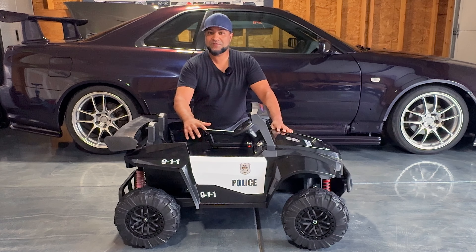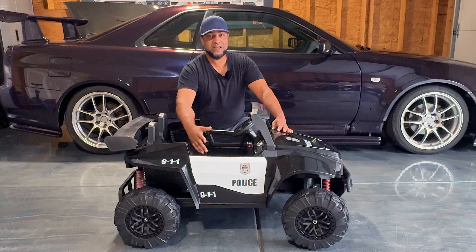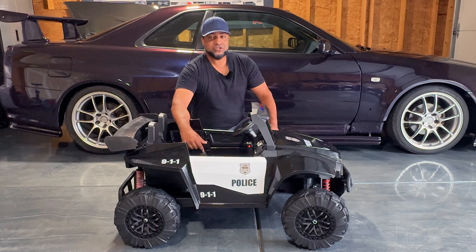Ladies and gentlemen, welcome to the Con Life, welcome to the channel. What we have here is the 12-volt, 400-watt ride-on for kids by XJD. For your very own and for more information, be sure to check out the link in the description below. That's right, folks, we got yet another ride-on on our channel.